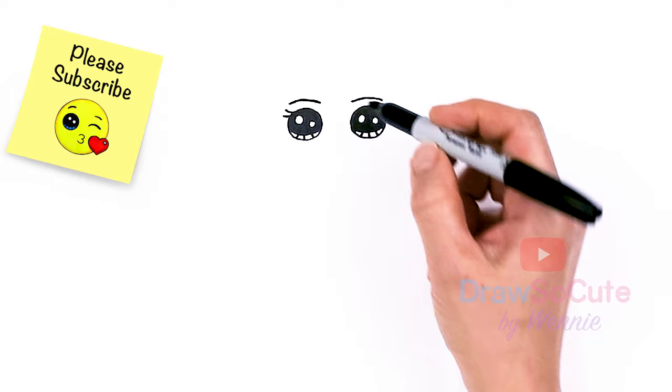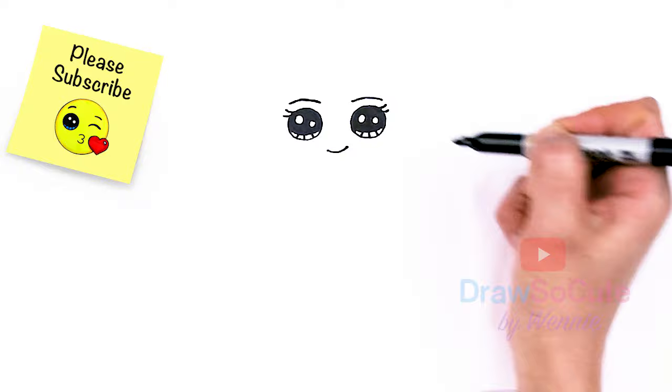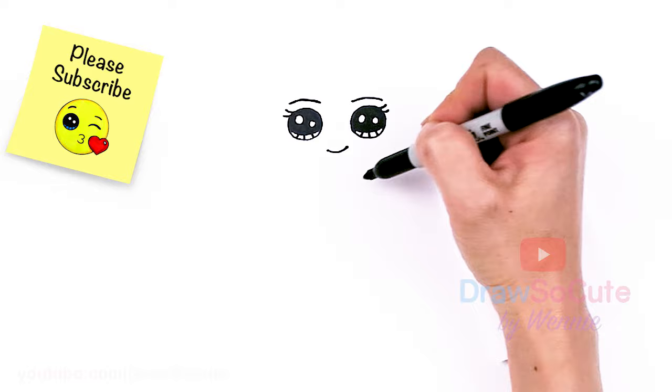And then from there, let's give her a sweet smile. So about right here, I'm going to go ahead and draw a curve that slightly goes upward and cap it off. So now that we have her eyes and her mouth in, let's go ahead and frame her face and draw it.